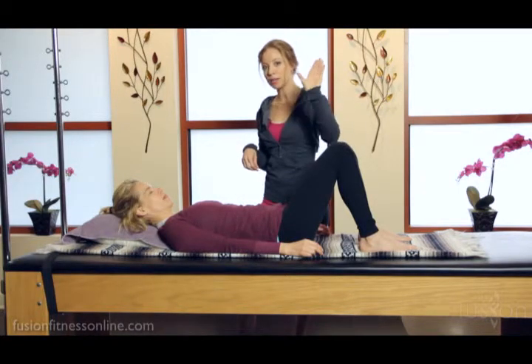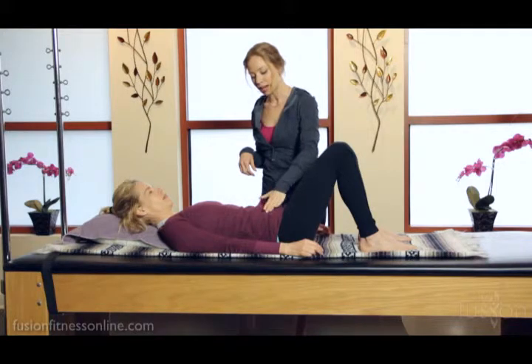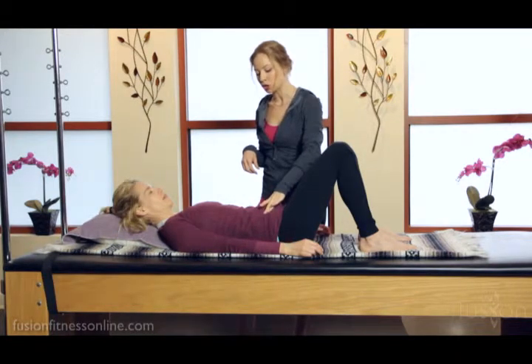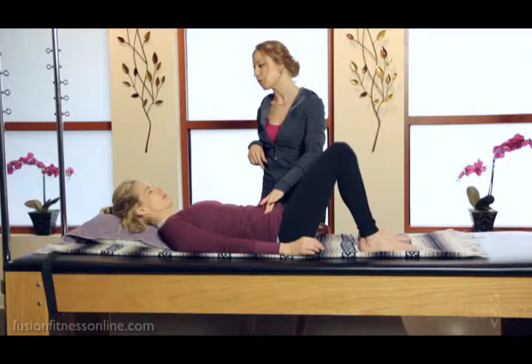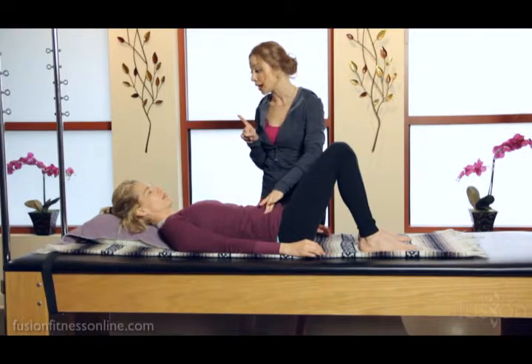What I'm going to do with my hands is find her ASIS and go just inside of it. Jen, take a nice inhale, and on this exhale, see if you can sink my fingertips down towards the mat without changing your pelvis. Very good.